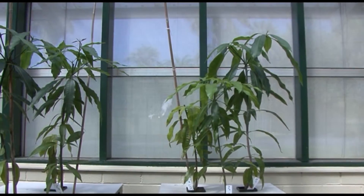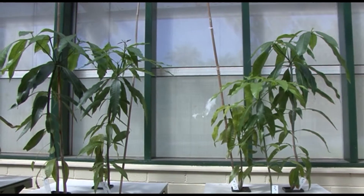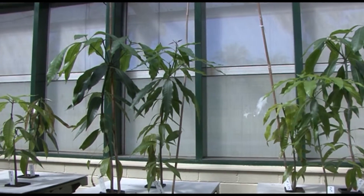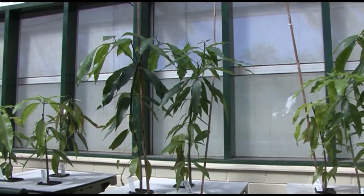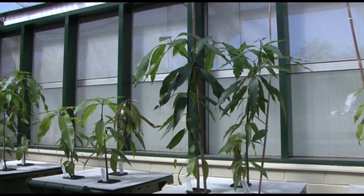Hi, I'm Cameron McConkie. I'm the research leader for the plant industry. Today I'm going to show you the aeroponic system for growing mangoes. The aeroponic system has been set up so we can monitor the effect of plant growth regulators which are added to mangoes and monitor the response of the plants very precisely.